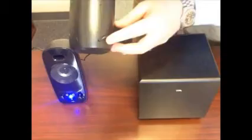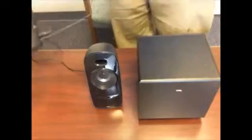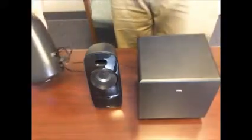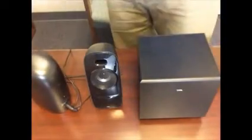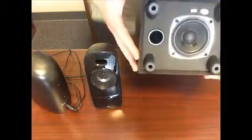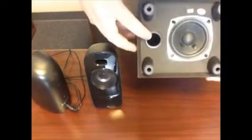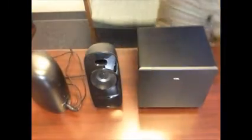Here's the left channel speaker — it just has one cord which feeds from the right channel speaker. The right channel speaker also has a sub out, which is right here, and the sub out goes into this little sub. It fits in your hands pretty well and it's got a speaker at the bottom as well as a port. I found that the frequency response goes down to 40 hertz in my testing.